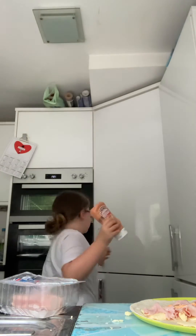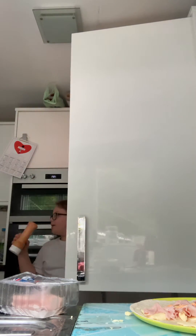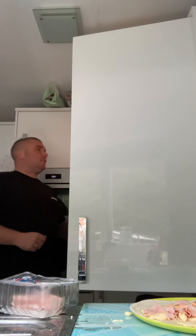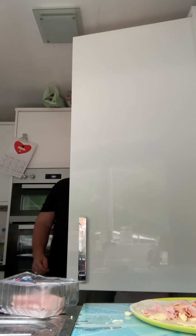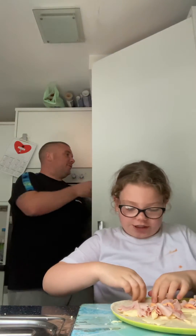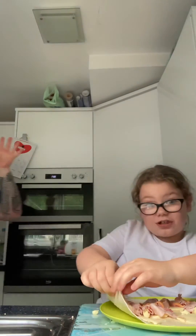I'm going to put this in the fridge. Dad, can you help me put the top on? Thank you. Now we're going to put this away in the fridge. Now I'm going to teach you how to fold it up — it's not just any way.